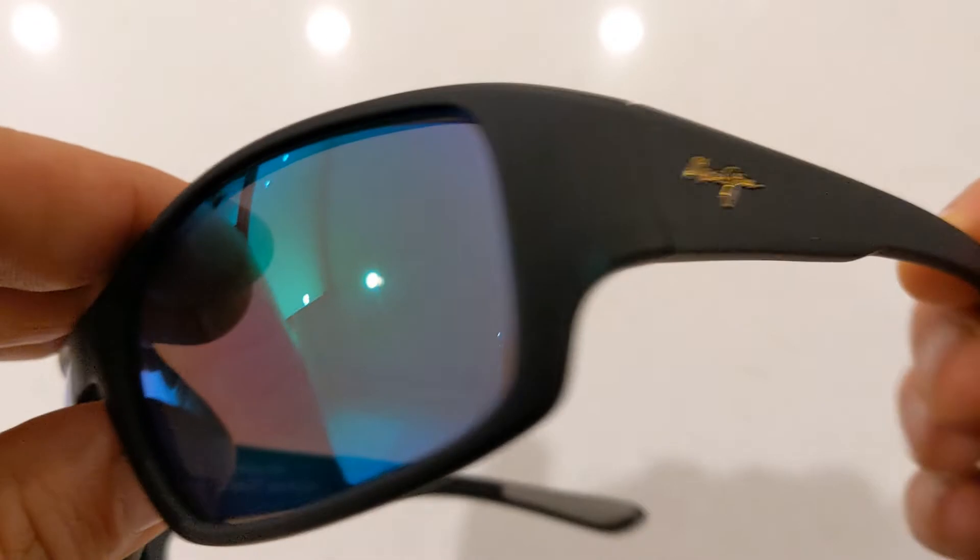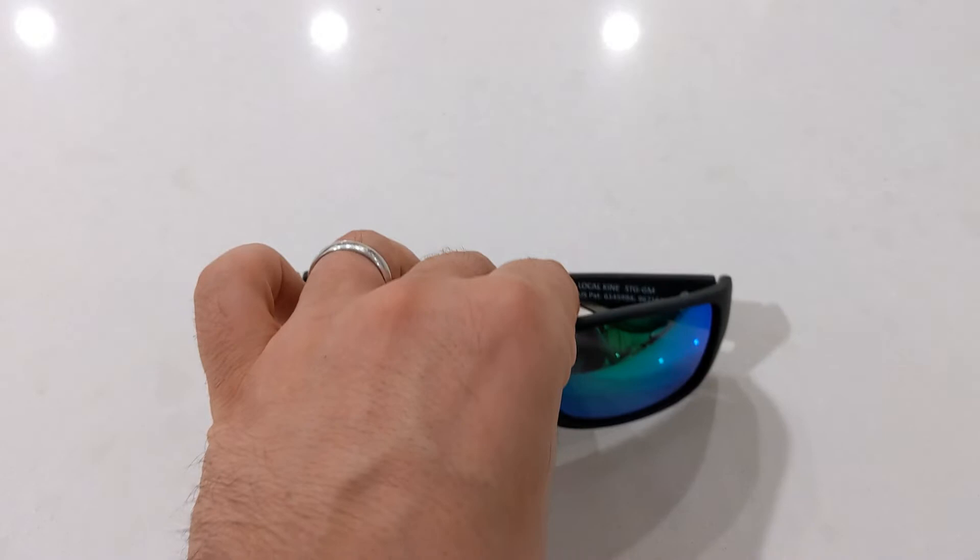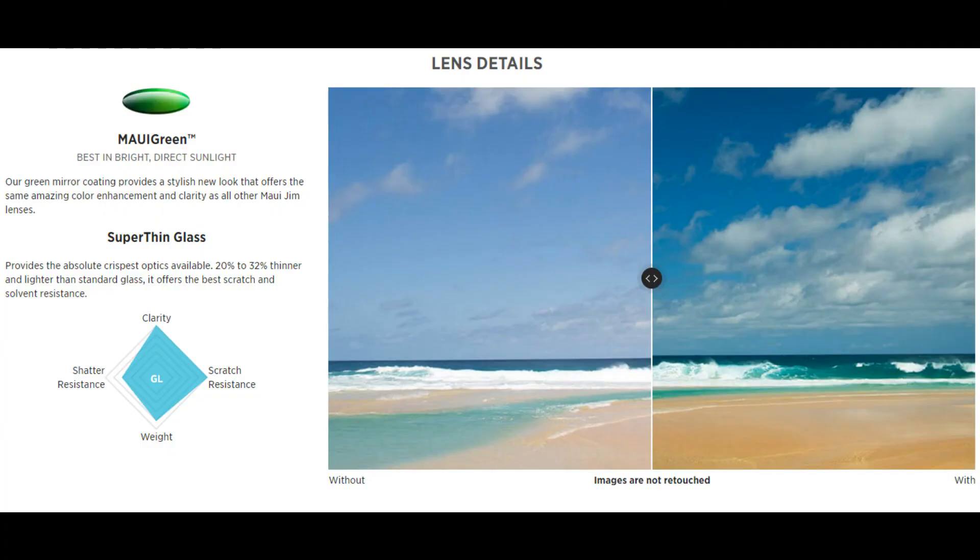This model features the new Maui green lens that has a striking green mirror coating, giving a slight difference to the regular neutral grey lenses. The lens material is made from Maui's SuperThin glass, which is much lighter and thinner than standard glass. It features excellent scratch and chemical resistance, but you have to be careful because if you drop it on a hard floor like your smartphone, it will crack.